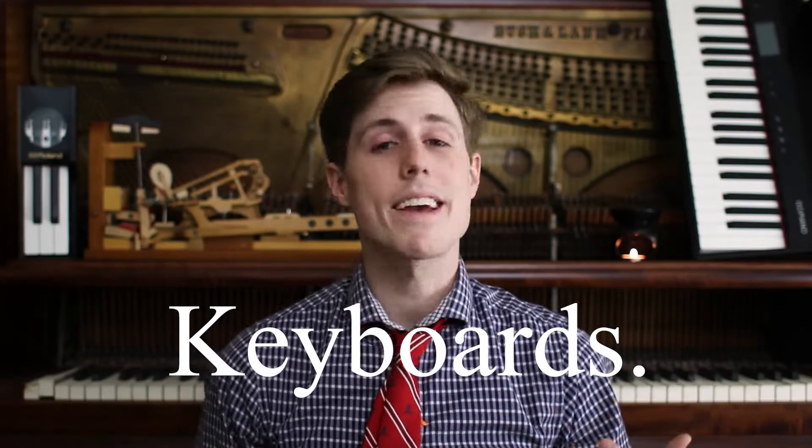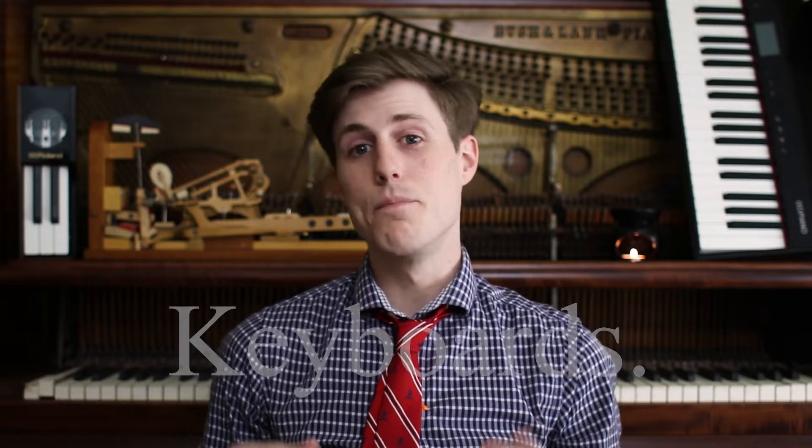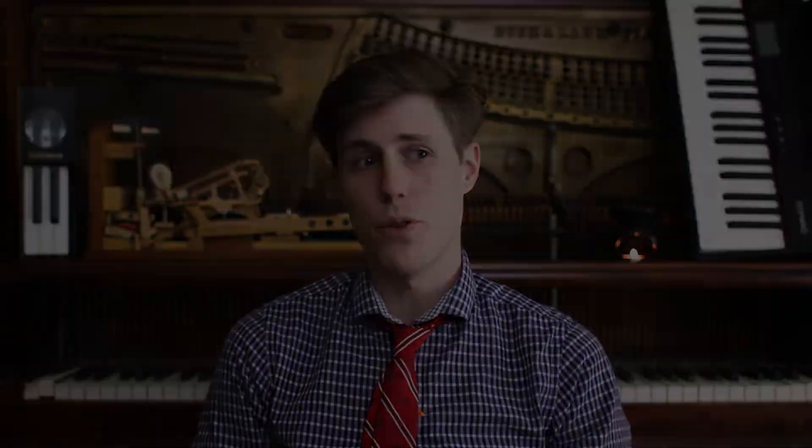Every single day I get a call, somebody's asking for a keyboard. I can't tell you how long sometimes it takes for us to get on the same page of exactly what kind of keyboard they're looking for. Because if we really break down that word, doesn't it start associating itself to computers? A hydraulus is a keyboard, which is a water-powered organ. A marimba is a keyboard. Xylophone, harpsichord, clavichord, organ, a MIDI keyboard — there are all sorts of keyboards.